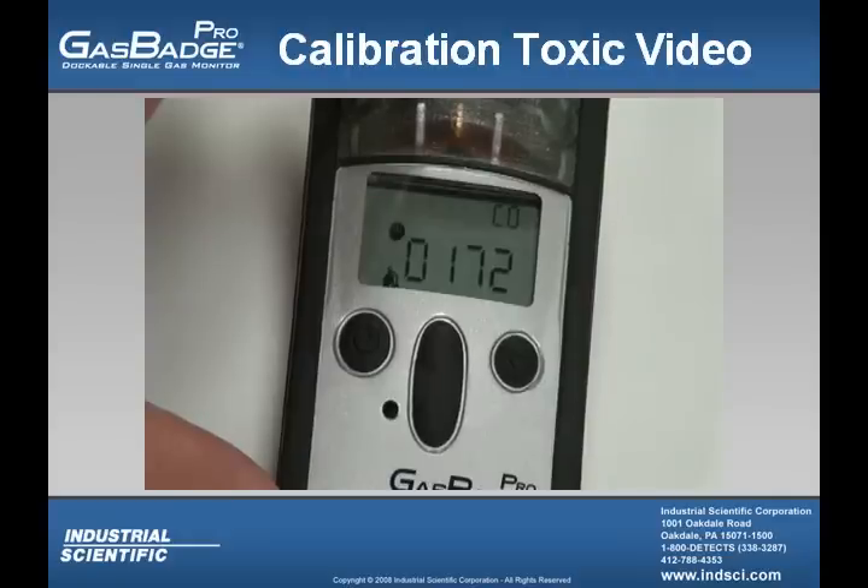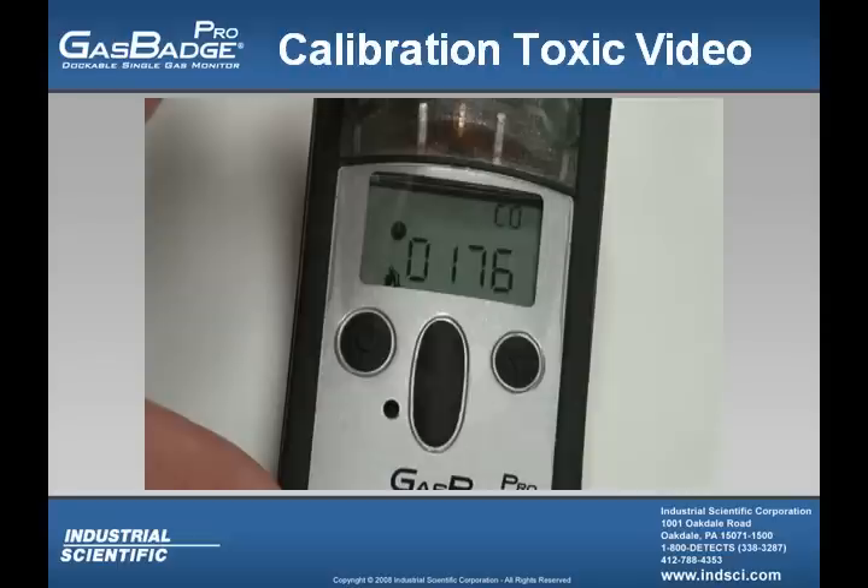Once the calibration is finished, you'll want to take off the CalCup and close the regulator. The instrument will then go back into the real-time operation screen, and your calibration is now finished.